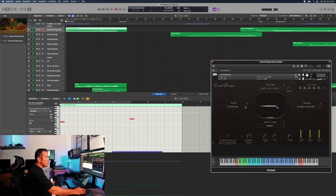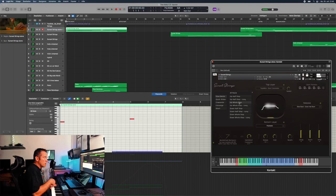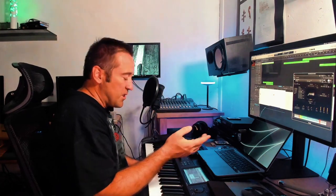Just to give you an idea about the attacks: you have slow bends, quick slides, convert shorts, whatever. Let's make a slow bend up a whole step, and if I press a note — now there's this whole step before the note is played. Very nice.